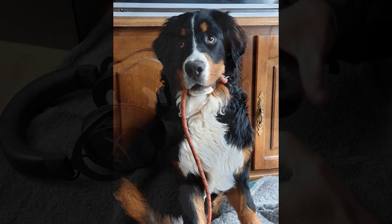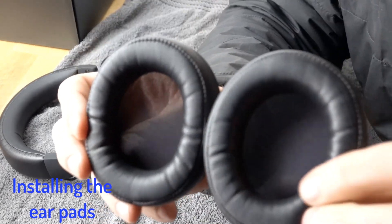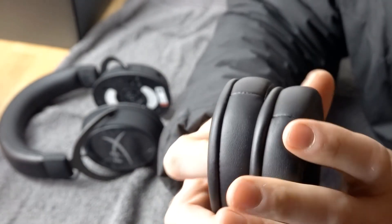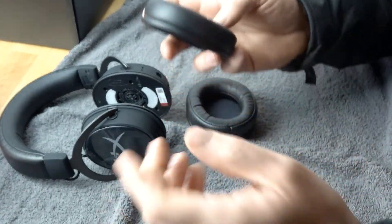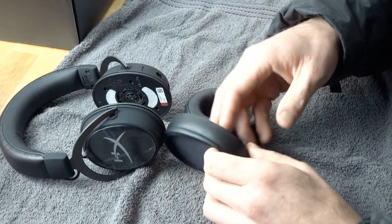The ear pads are basically exactly the same, so there's no left or right ear pad. However, you do want to pay attention to the bottom — you'll see there is stitching on the bottom, and that stitching tells you it's for the bottom. On the top there is no stitching, so that indicates the top.